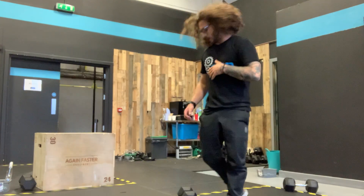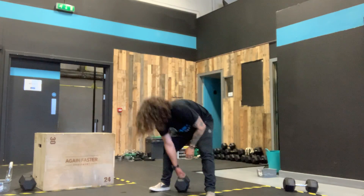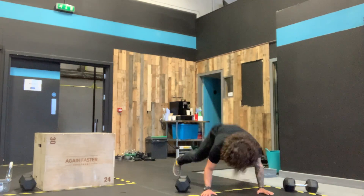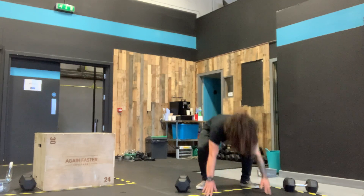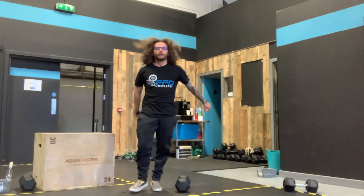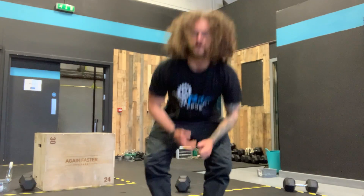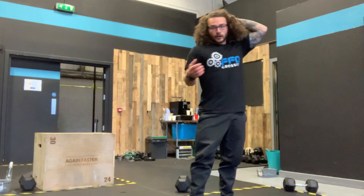Split it up however you want, and then 16 burpees over the dumbbell, the bag, the kettlebell. Get your chest to the ground, step back, step in, step out — however you like. Get yourself to the floor, get yourself to your feet, and then jump over your piece of equipment. If you're tired, step over if you need to. Then 8 on one side, 8 on the other — your deadlifts again.